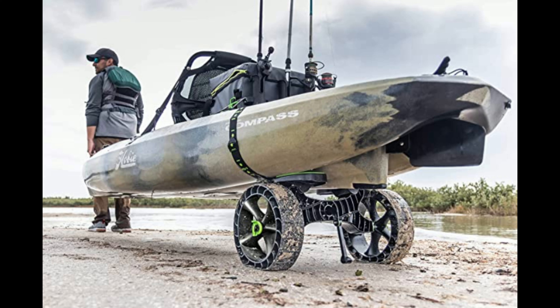I hope you guys enjoyed this review. If you did, make sure you give it a thumbs up. And RailBlaza, thank you for letting me try this product out. Until next time guys — tight lines.